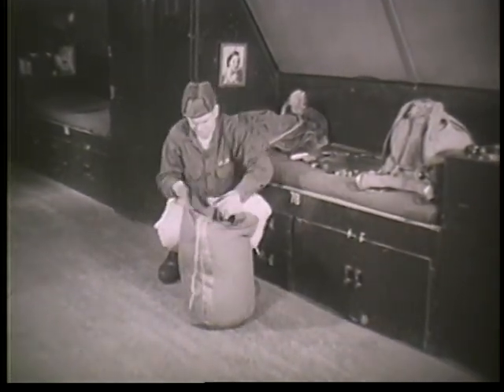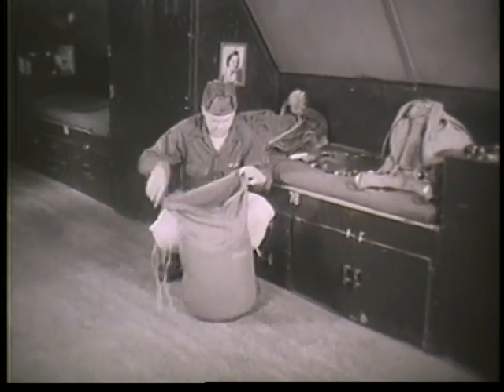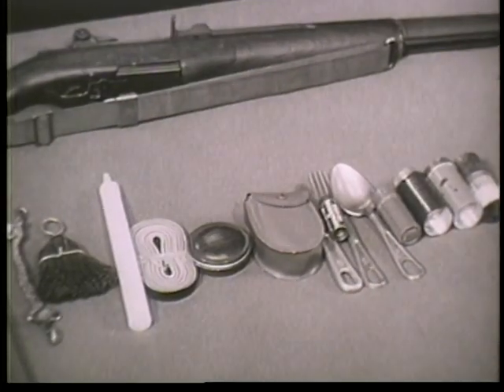A sleeping pad — when blown up, it forms an air mattress. And of course, there's the score of small items that a man carries in his pockets and on his belt.